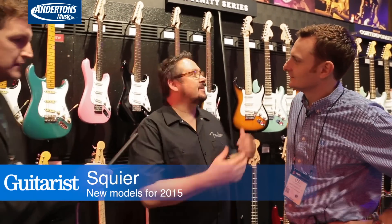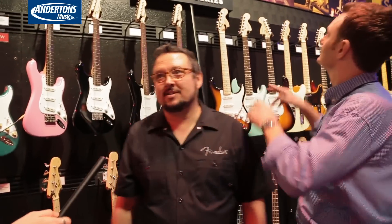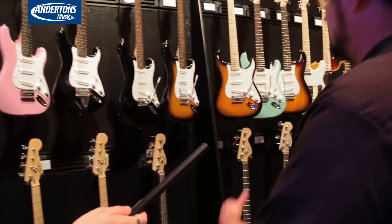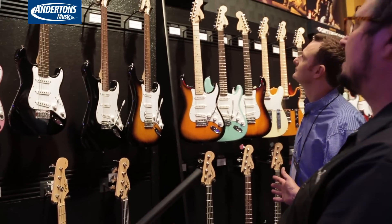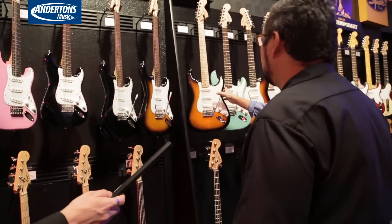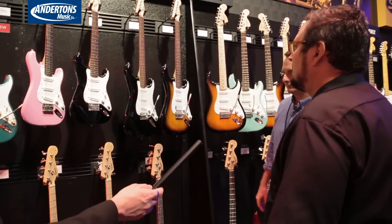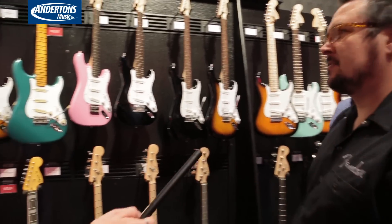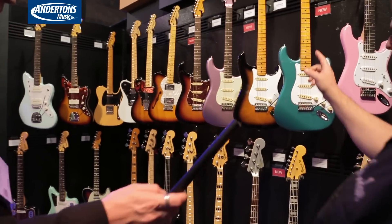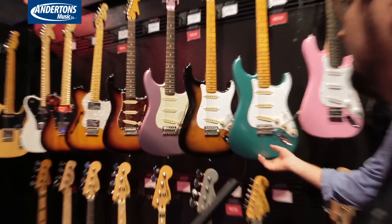Where Squier starts is here in the Affinity Series. This is where all new guitarists come, and this is what we're about — the beginner, budget conscious player. And then we roll over into our classic Fender designs. This is the classic stuff that you would expect to see. New in the classic series is the Sherwood Green matching headstock.